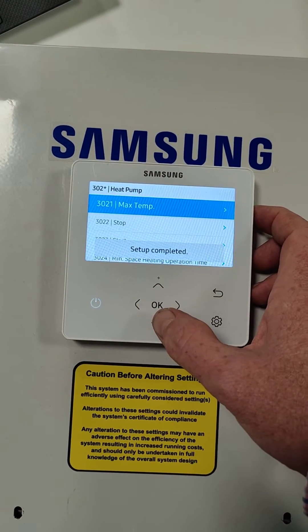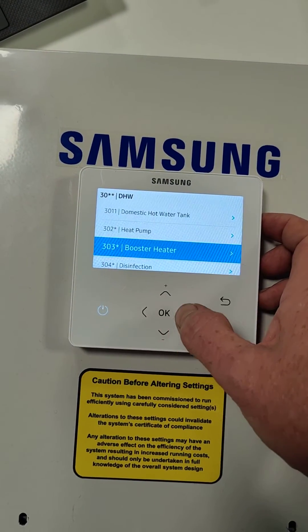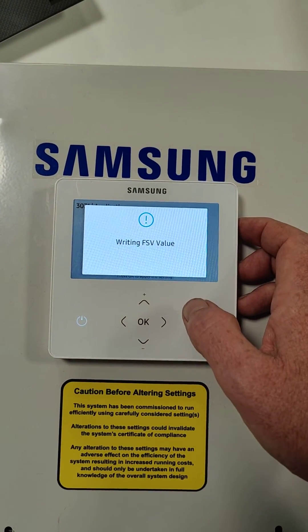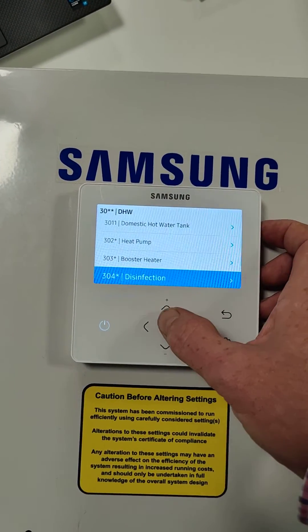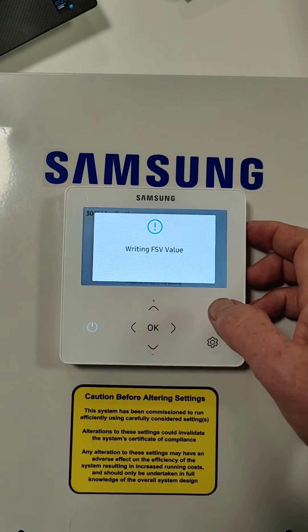Then we're going to go to the 303 booster, and we're actually going to tell it that it does not have an electric booster heater or an immersion, because we're not using immersion on this. Then we're going to go back to disinfection — we're not doing this, so we're not using this.